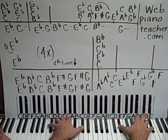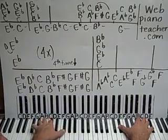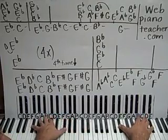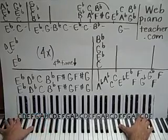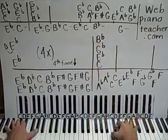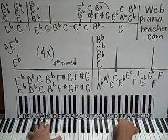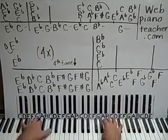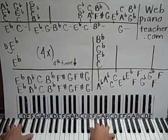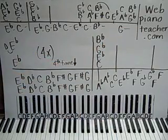First time, second time, third time, fourth time — we go down an octave. And we have this section here. And then there's the rest of it. So check out my website. Hope you enjoy it.